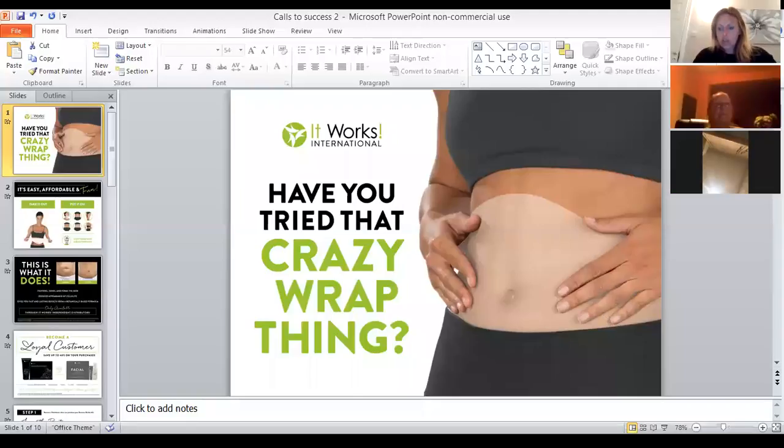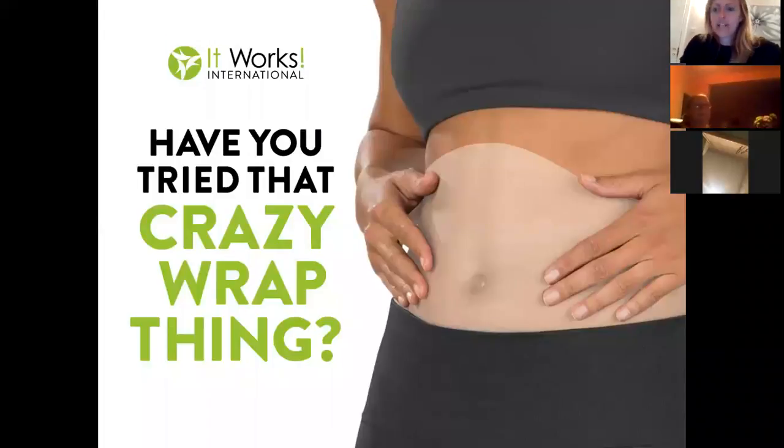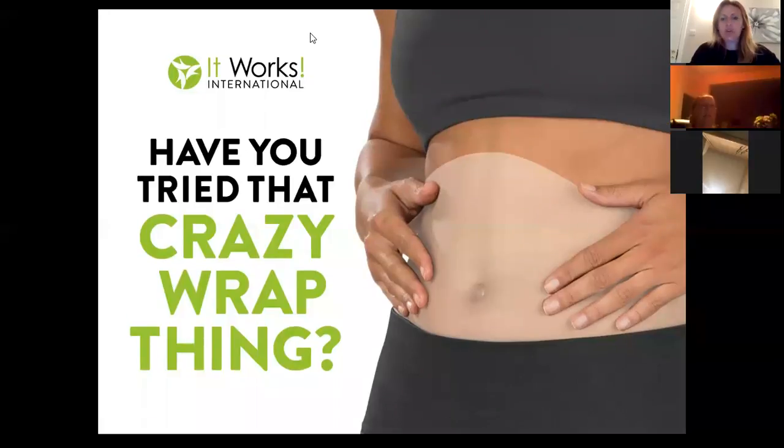My name is Melanie Perry, I'm a Triple Diamond leader with It Works Global, and I'm going to take you through today a little bit about the crazy wraps, a little bit about business, and just let you know what it's all about.